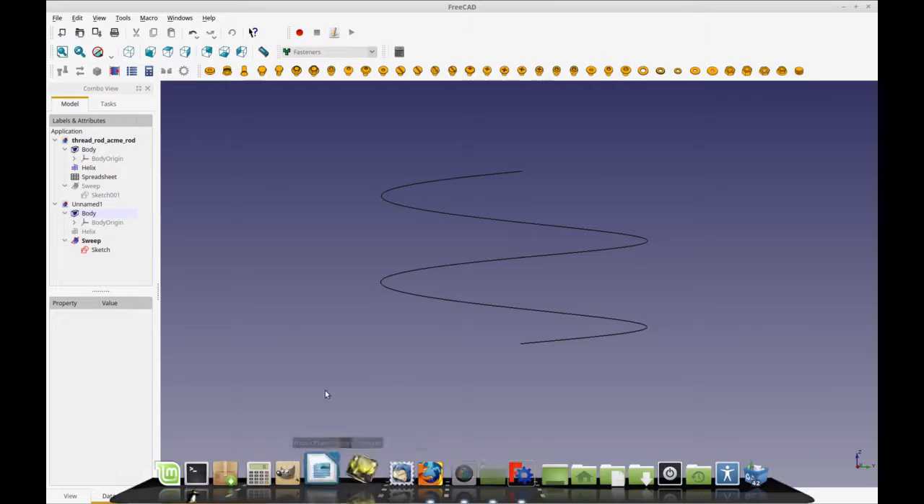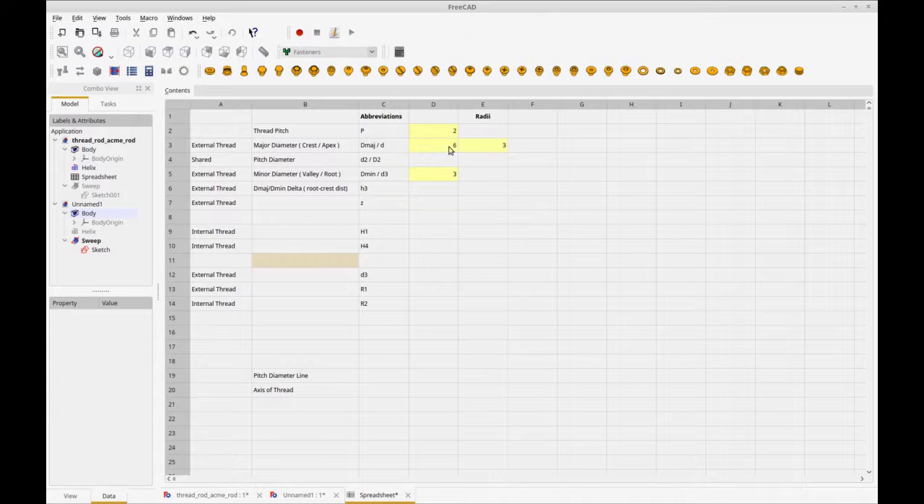With that, I'm going to show you how to do this lead screw. It's going to be parametric but only with a couple of parameters: the thread pitch, the major diameter, and the minor diameter. The major diameter goes to the crest or apex of the thread — in a trapezoidal thread that's the flat part — and the root is the valley of the thread. I suggest using radii directly so there's no calculation needed in the drawing.